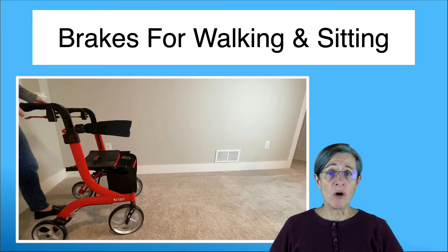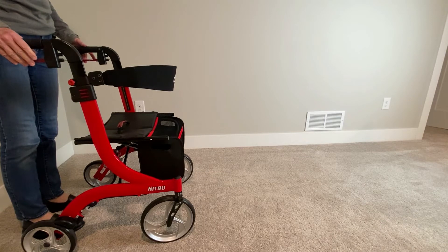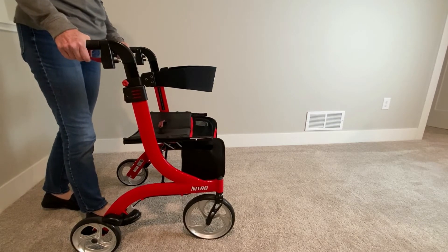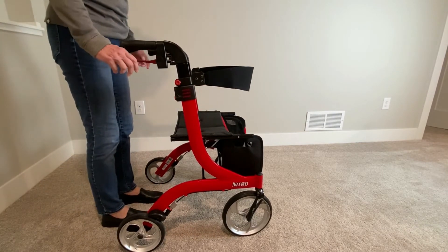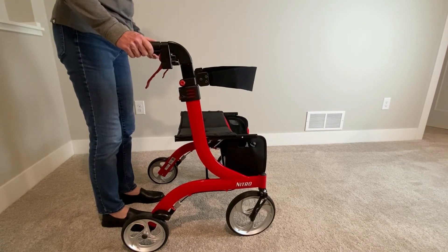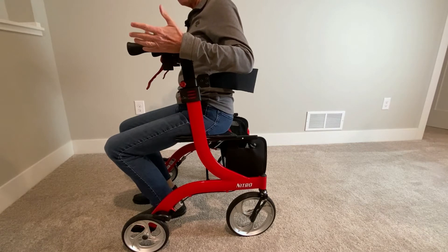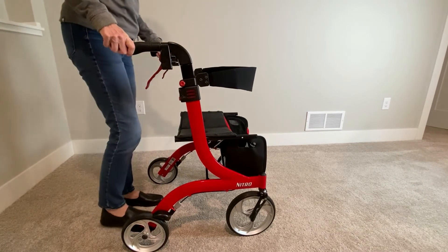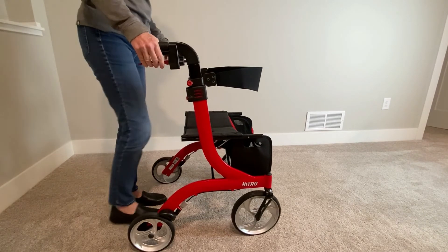Now let's take a look at how to use the brakes on a rollator. The handbrakes serve two functions. One is to squeeze the brakes to slow down or stop the rollator, such as going down a ramp. The other purpose is if you're tired and want to sit down — push both brakes down until you feel a click, check to make sure it's stable, then turn around and have a seat. After resting, stand up but keep the brakes on until you're all the way turned around, then release the brakes when you're ready to start walking again.